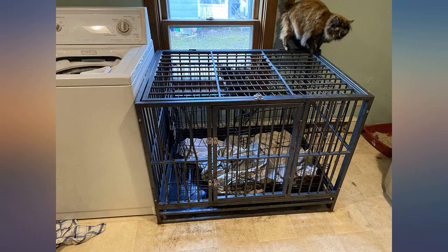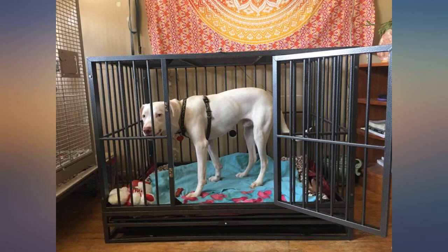The bottom of the cage came bent and pushed back. It still works great for our dog, but I also wish it was a little easier for my dog to put her paws on.